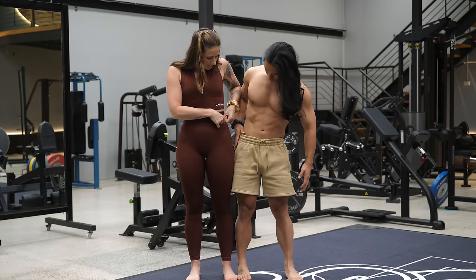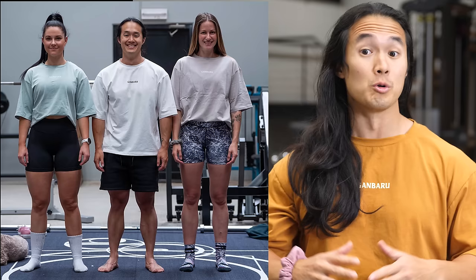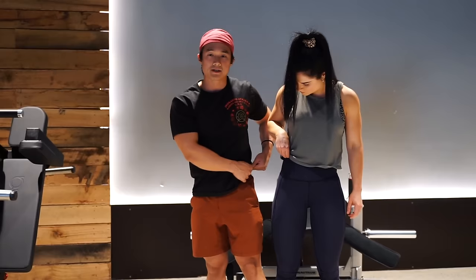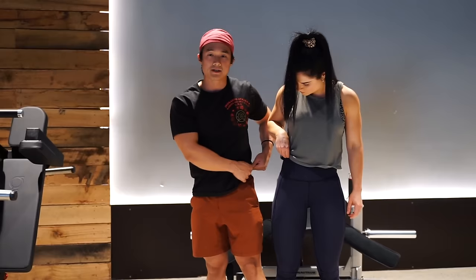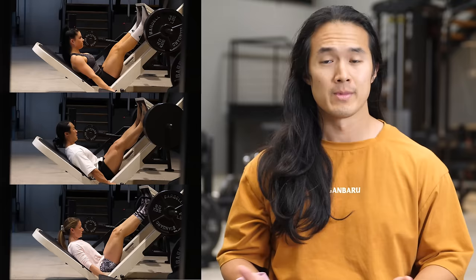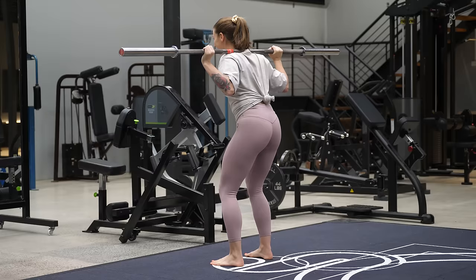If you look at Katrina and I, we are roughly the same height, yet we have different leg lengths — specifically the upper thigh bone, or the femur. This isn't unusual as all humans have different relative structures, which is something we can't change. Shirelle also has a longer femur than me, but hers isn't quite as long as Katrina's. If you're unsure where you fall on this spectrum, try a leg press and lower it to the bottom — you'll see a significant difference between the three of us, mainly due to leg length.